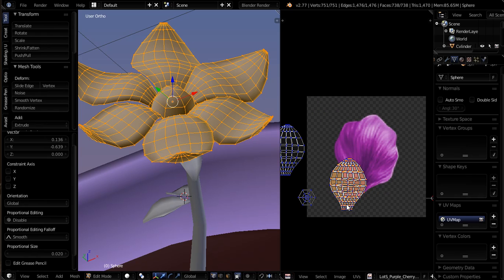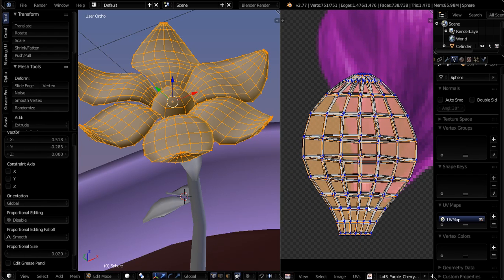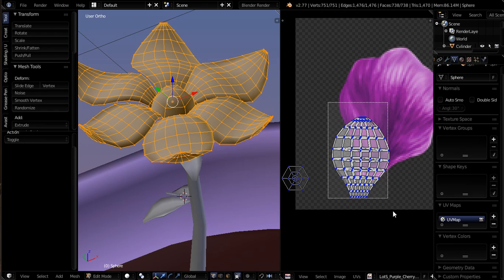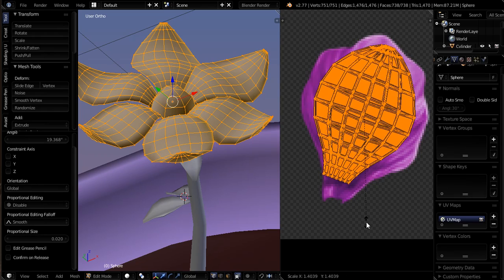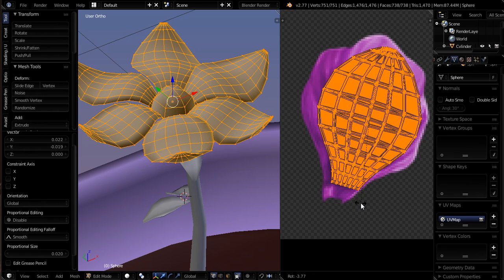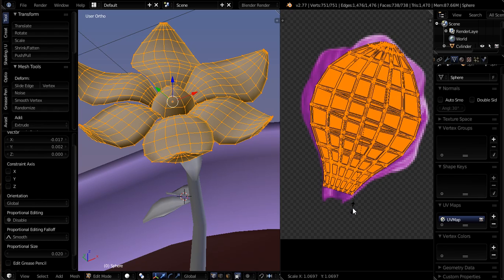Let me go ahead and put this one right here, deselect everything, border select this one, grab it and put it there. So they're all basically really close to each other. I can now border select all of them, grab them, rotate them, and scale them. I'm probably going to want to try and stay within the purple boundary or the edge of the petal here. Just working it a little bit. Maybe scale it a tiny bit more.